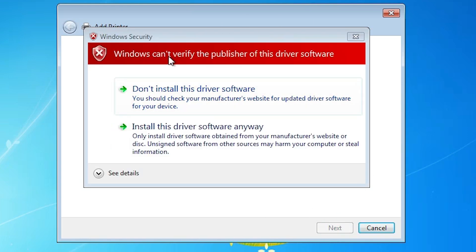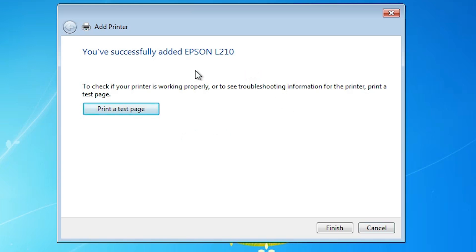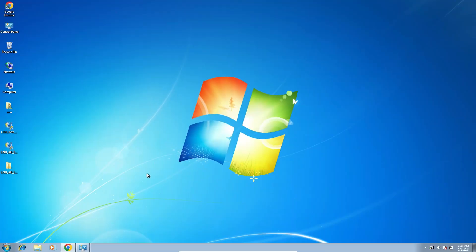Here is an error: Windows Security says "Windows cannot verify the publisher of this driver software." This is not a big issue. Click here and select "Install this software anyway." Wait a few seconds and our printer will be installed. Our printer is now installed. If you want to print a test page click on Print Test Page, or just click Finish. Our printer is now installed.